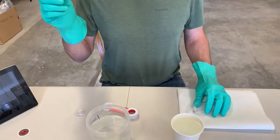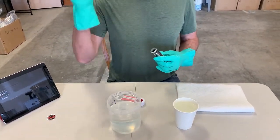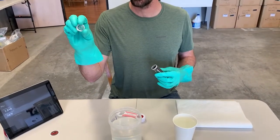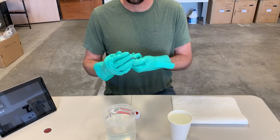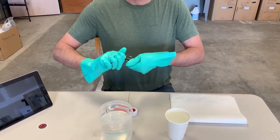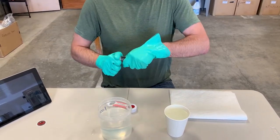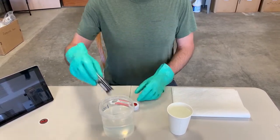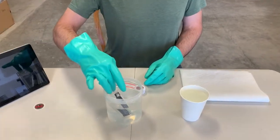Once you do that, you want to quickly put it back in the tube, get your cap and washer assembly, screw that back on fairly quickly, and make sure it's hand tightened.